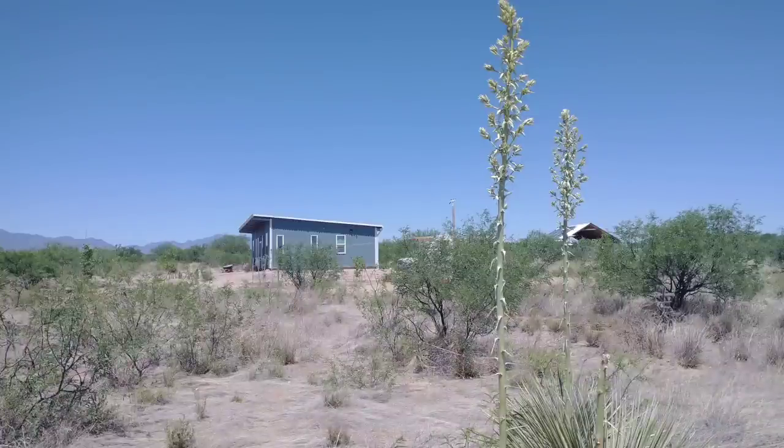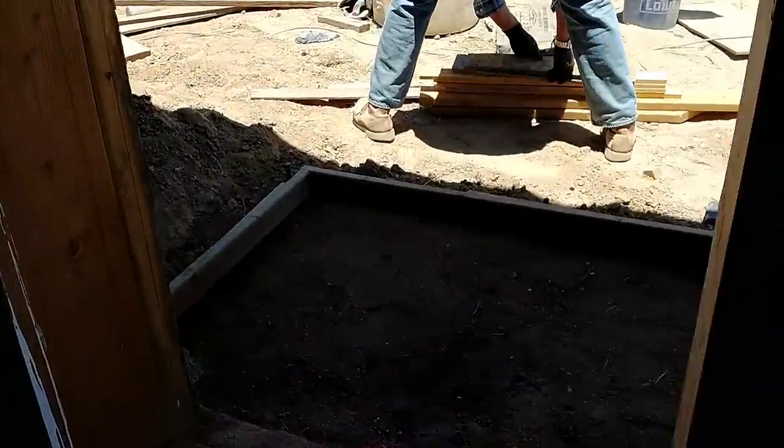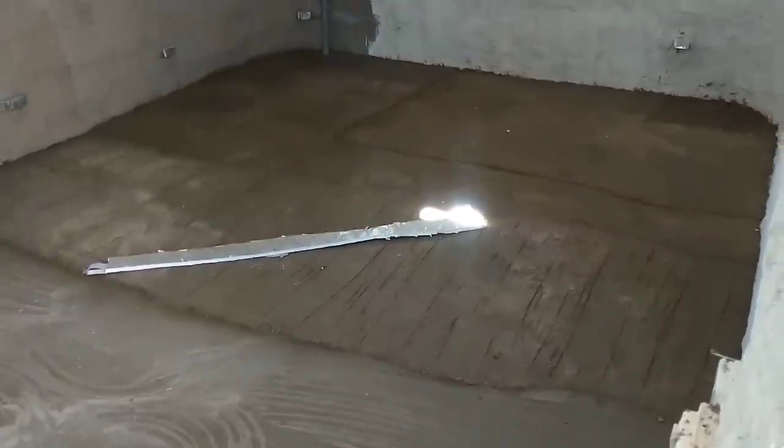Hello and welcome to Red in April Off Grid. Coming up, we'll be building and installing the front door on our son's Hyper Adobe Tiny Home and pouring the concrete slab in front of the door. Last time we put in the base layer of the earthen floor, and while that is drying we will be working on the front door.